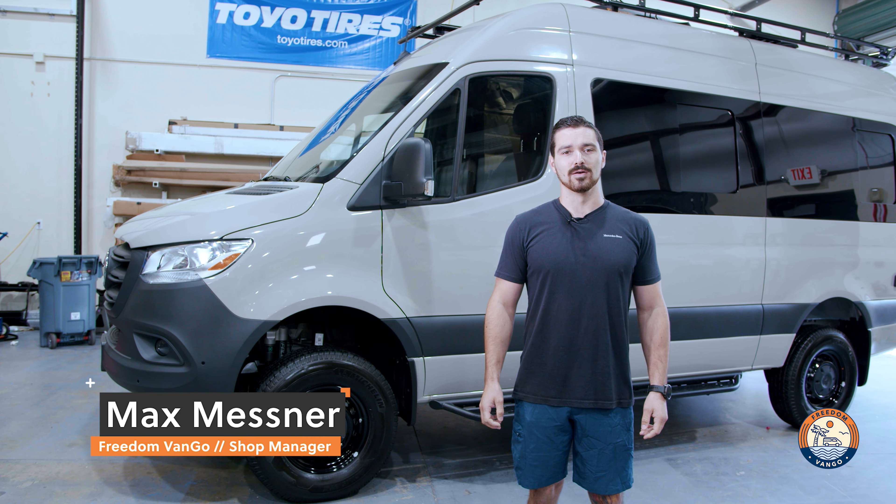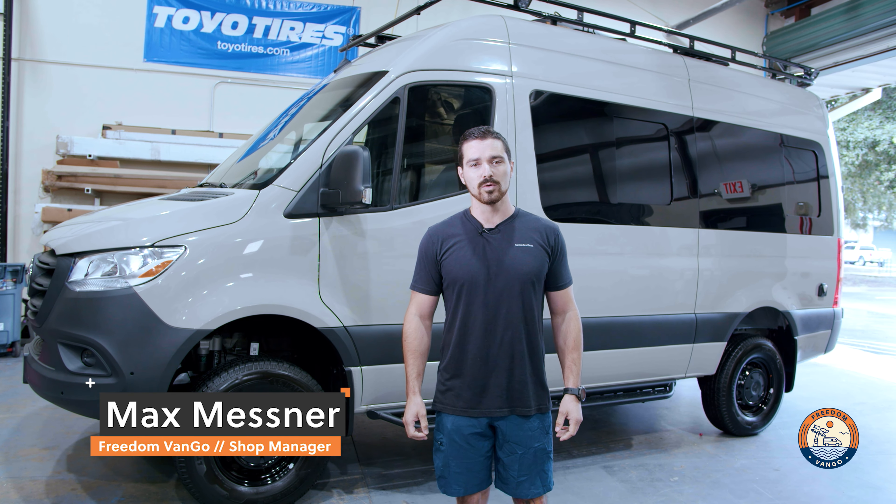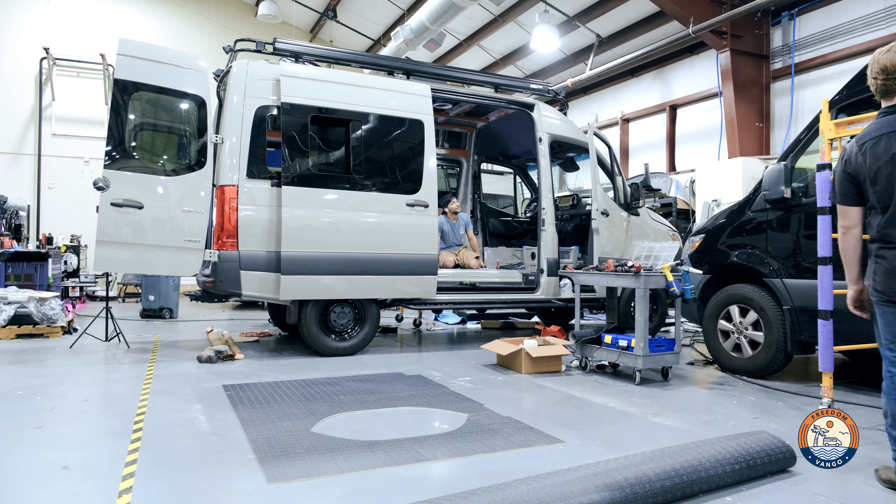Hey guys, Max here with Freedom Van Go, and today I'm excited to show you this brand new 2023 all-wheel-drive Sprinter 144 we just finished up. We've had this van in the shop for a little while now and are really excited for it.